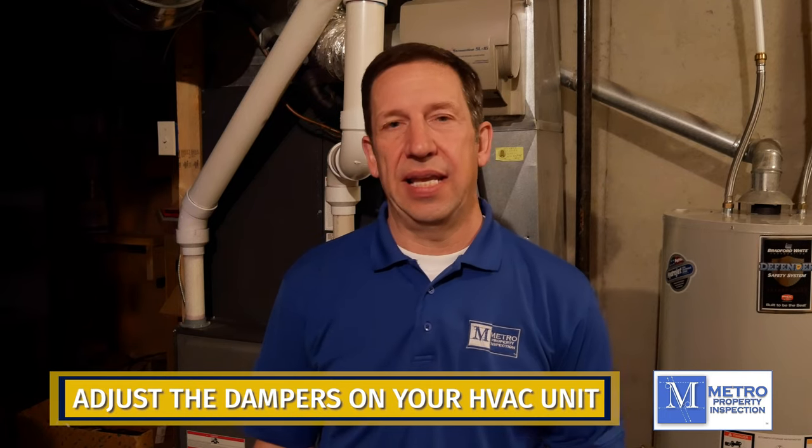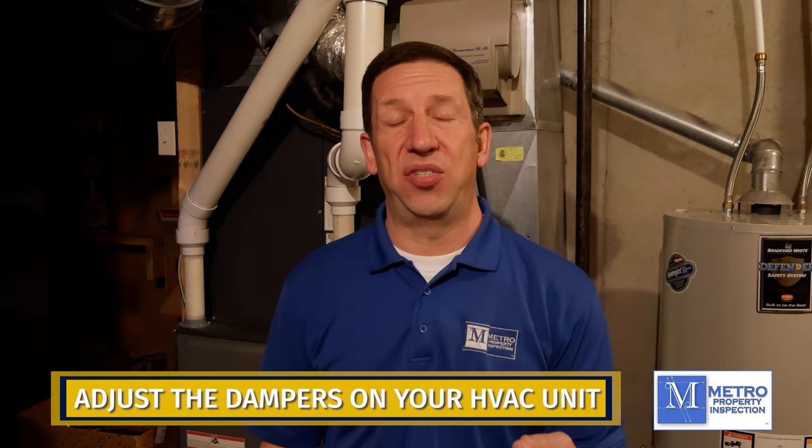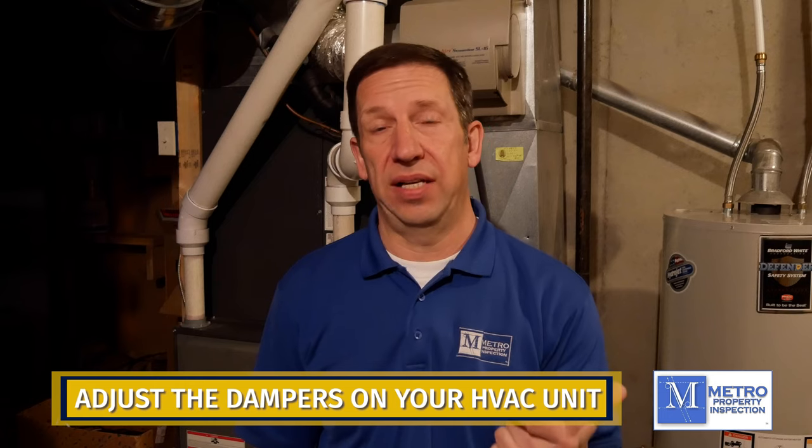Our first tip is for HVAC and the first thing we're going to talk about is what does HVAC stand for? So it's heating, ventilation, and air conditioning.